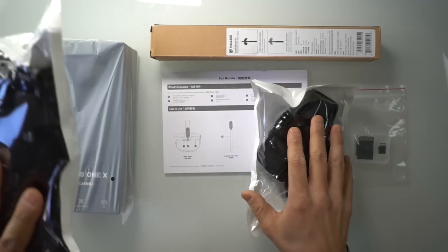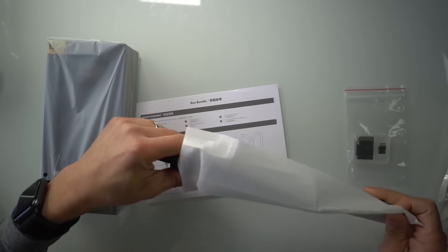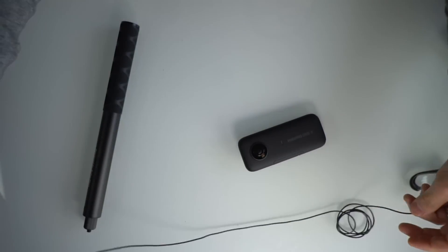Running for the first time with the Insta360 ONE X, and I am instantly in love with this device. But before I get into my thoughts, I want to go over some disclosures. This is a unit that was sent to me by Insta360. They sent along the camera, along with the run bundle, which included the selfie stick, as well as a memory card, a chesty harness, a head harness, and a bullet time string.